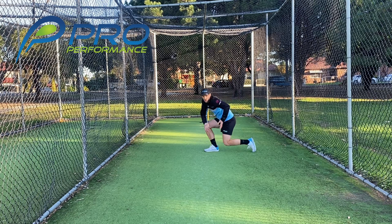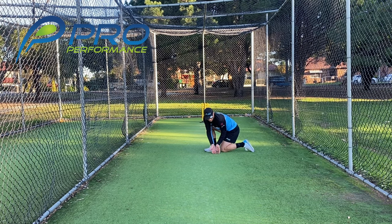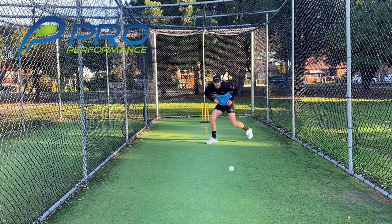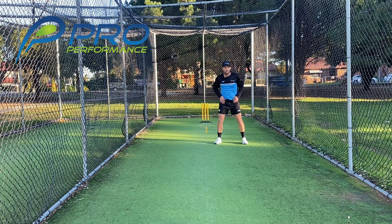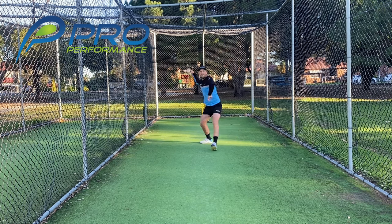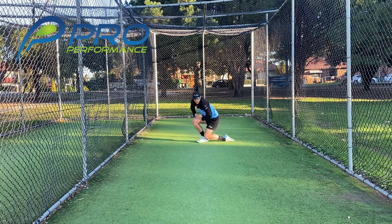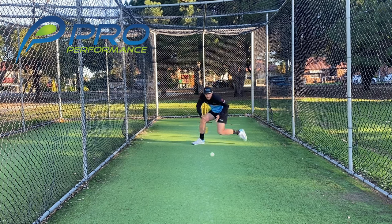Going down with my right foot as a right-foot thrower, catch the ball in front, step towards the target, and throw. Let's give it a go — obviously just throwing back lightly. Let's try one more.